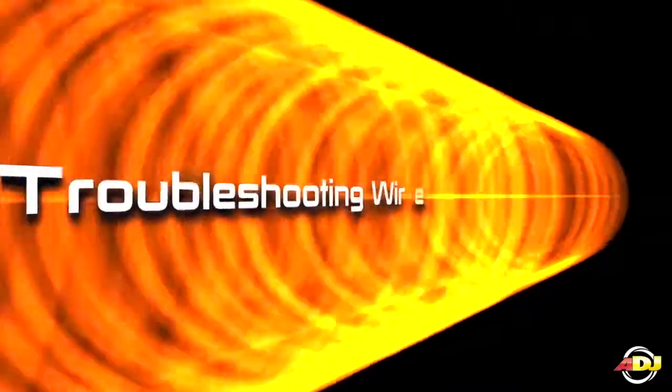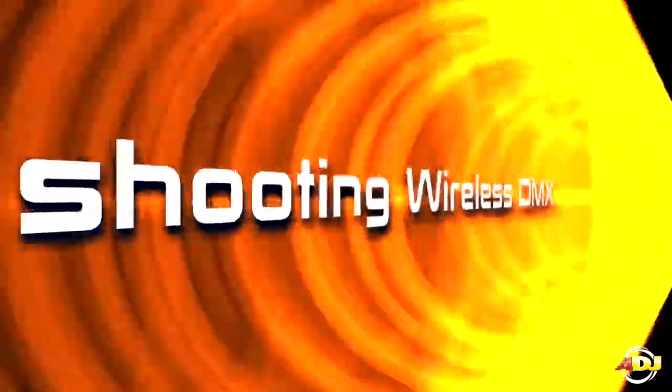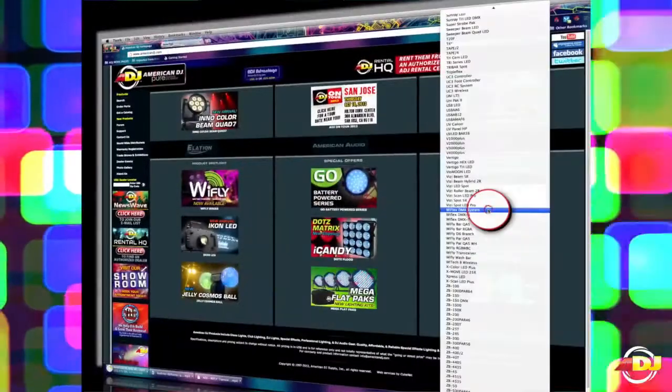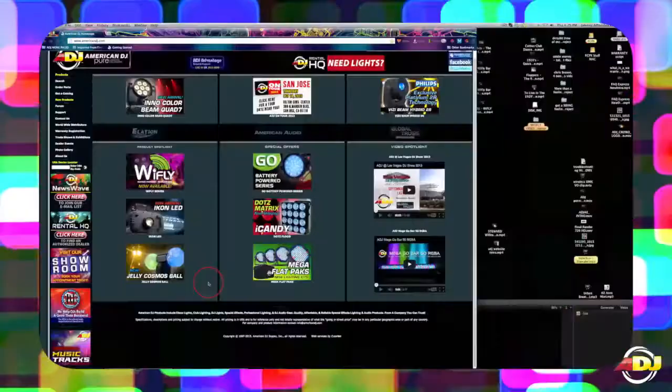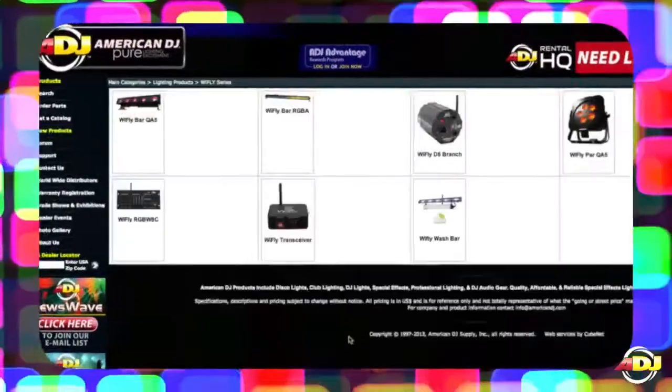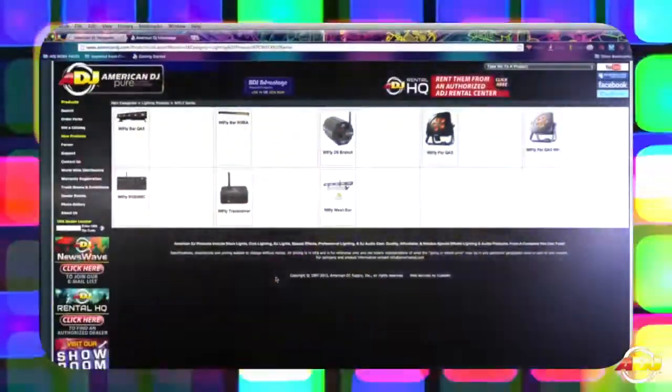In this episode of FAQ Express, we'd like to briefly cover how to troubleshoot your wireless DMX signal. If you have recently purchased one of our popular wireless DMX products, such as our YFLEX wireless DMX system, or any of our amazing new YFLY series of lighting fixtures,